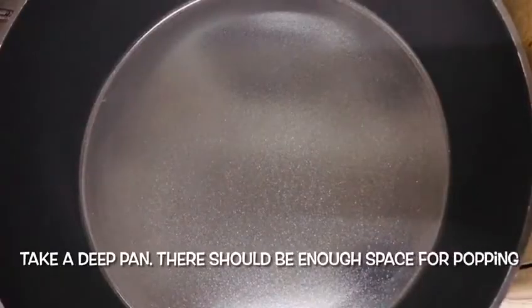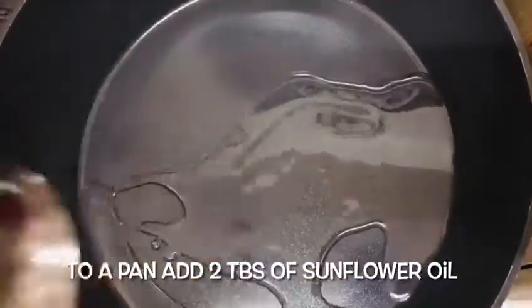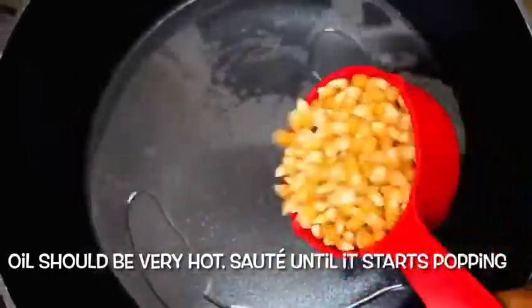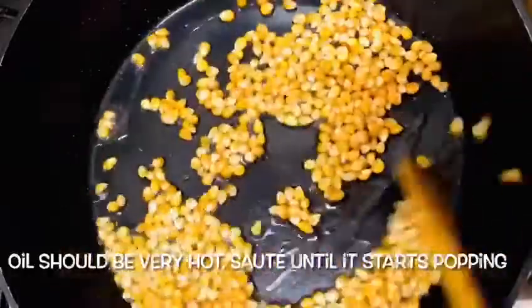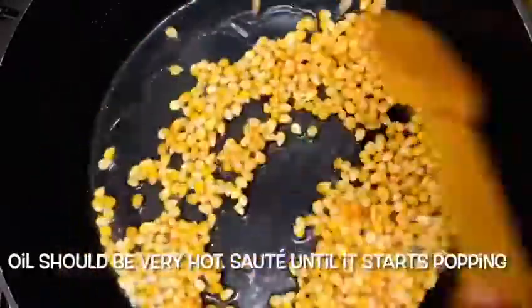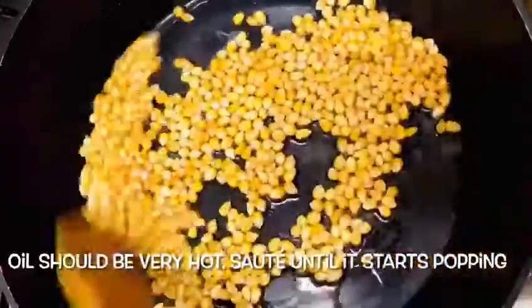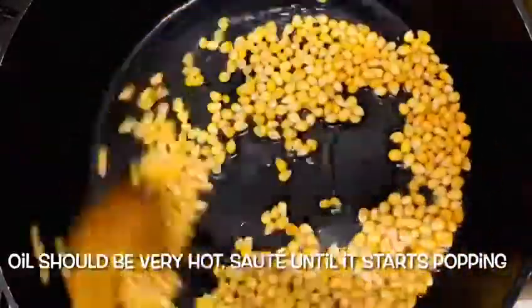Popcorn is very important. Add 2 tablespoons of sunflower oil. I am going to make a measuring cup of corn. Please take the corn from the supermarket. Make sure to clean the corn.